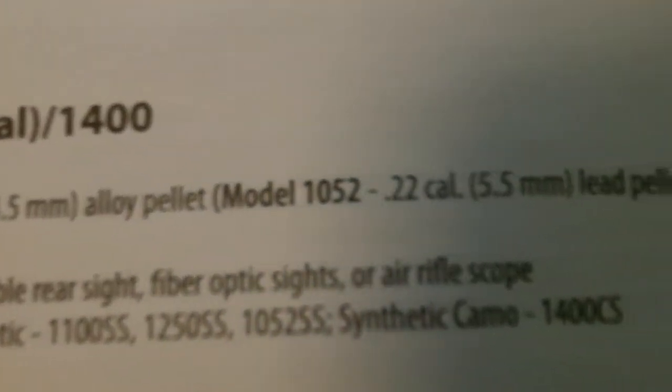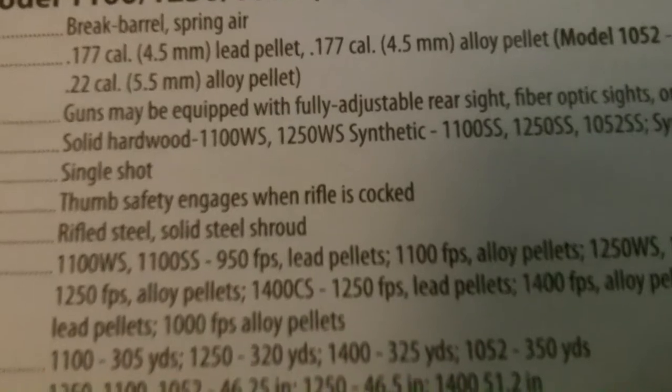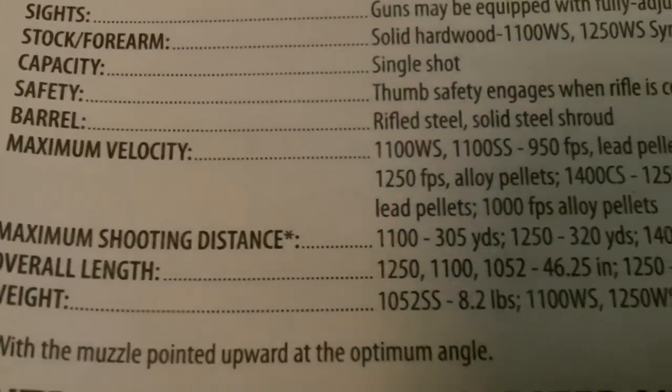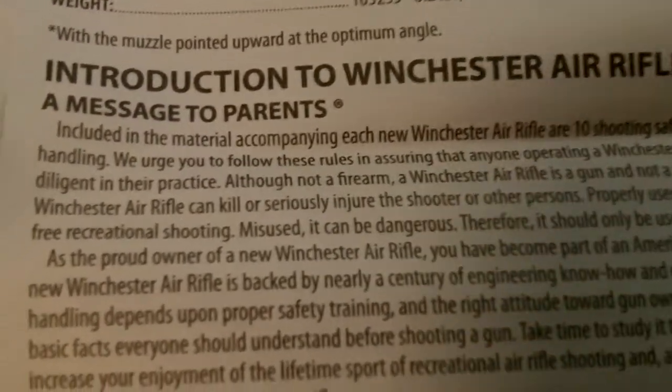The model 1052 is the .22 caliber version, which I'm going to get another one of. But I want one that holds like 20 rounds because this one is a single shot — it's slow loading. It's pretty nice though.